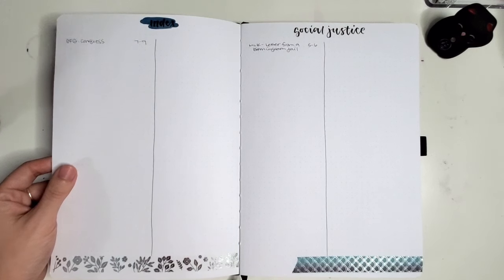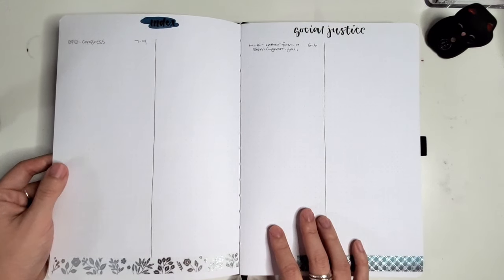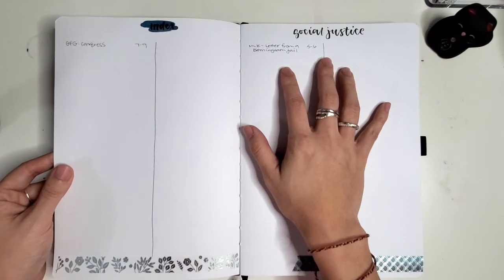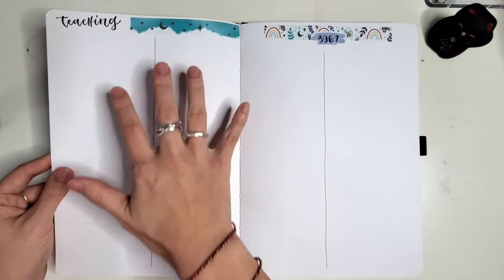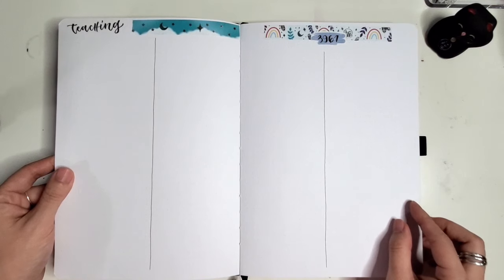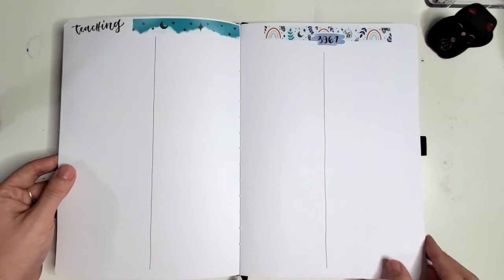Inside, I am doing what Ryder Carroll from bulletjournal.com talks about as dedicated indexes. I don't normally use an index, but I wanted to keep track of the categories of the stuff I was reading. So I have a regular index for just general learning, an index for social justice-related reading, stuff related strictly to teaching, and reading I might do specifically to infuse into the course that I teach. Splitting the index down the middle allows you to double the space you have for pages.